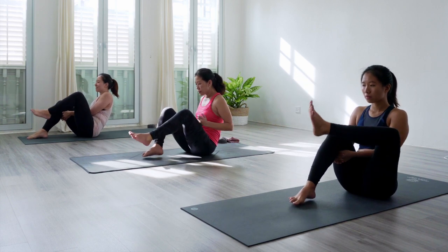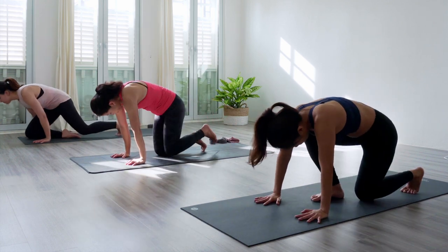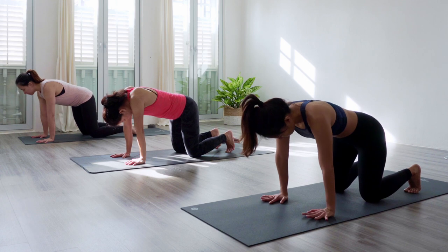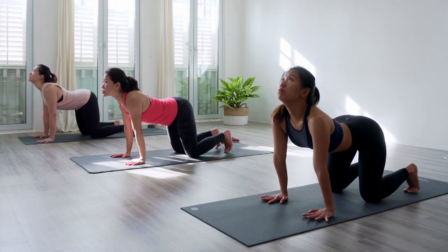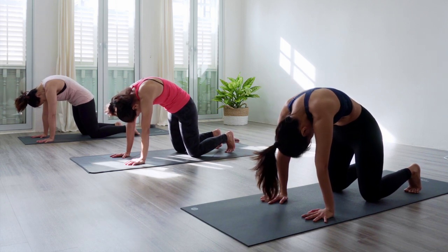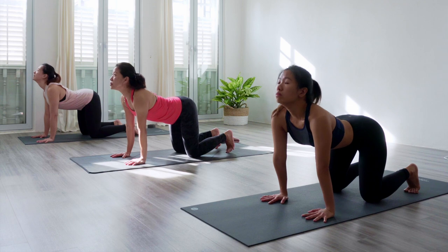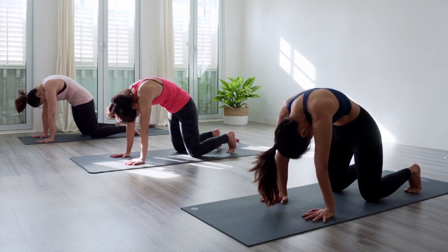Come forward now to tabletop — hands and knees position on the mat. Palms flat, shoulder-width distance underneath your shoulders, knees going underneath your hips. Continue that pattern of breathing: inhale as you arch, look up as you lift your tailbone, then round your back on the exhale. Pushing the heart strongly away from the mat with broad shoulders. Inhale arch your body again, exhale round your back. Actively push the heart away from the mat.